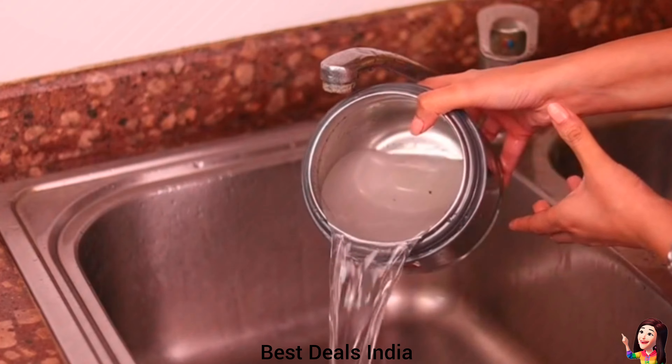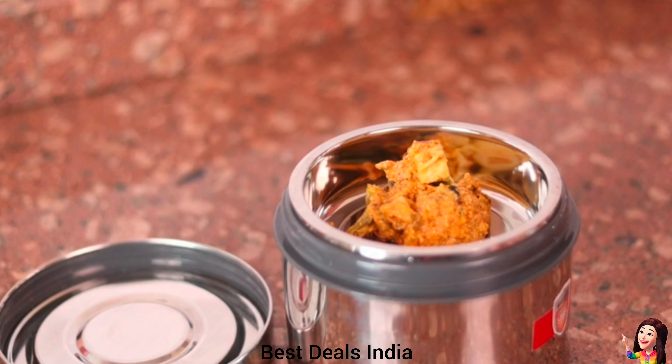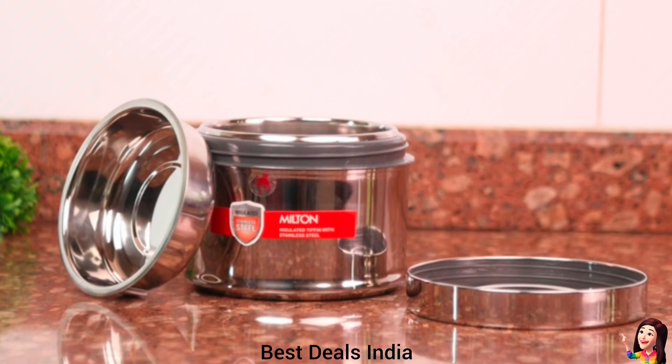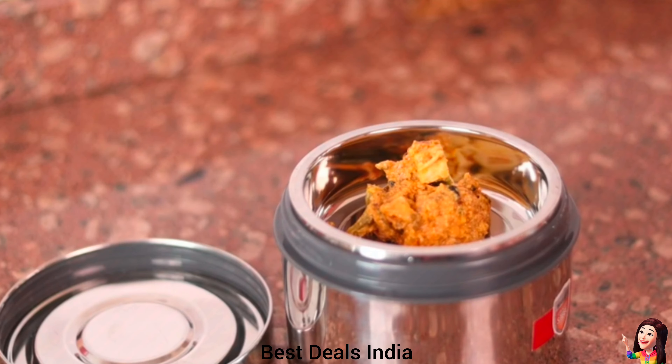14. Tiffen: carry your home-cooked food in style with this insulated lunchbox, ideal for carrying lunch or snacks for break time. Product link is given in the fourteenth link.